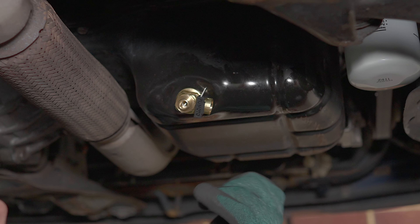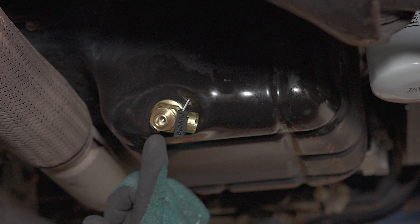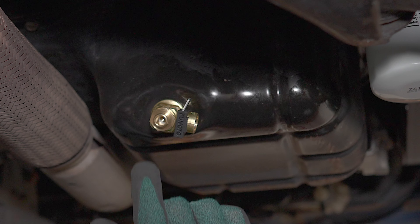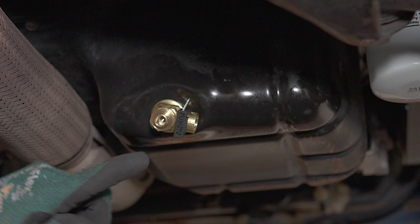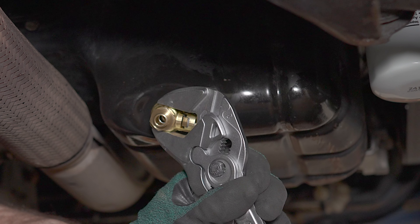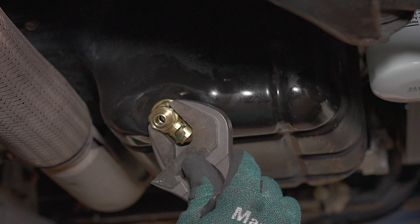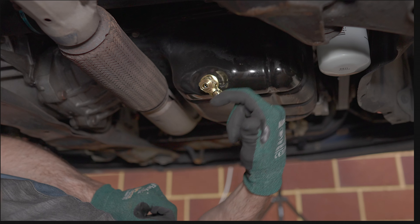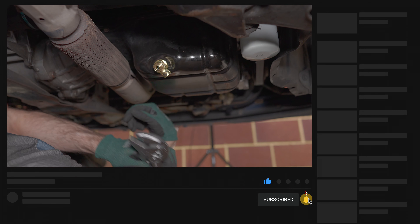I've tightened it as much as I can by hand. As per the instructions we go one eighth to one quarter of a turn extra. If we think of it as a clock, it's pointing at about 15, and a quarter turn would be at 30, so we want it somewhere in between. It's awkwardly positioned with the exhaust here so we can't grab the hex bit — we have to grab the body. That is just under a quarter of a turn; a quarter would be straight down.